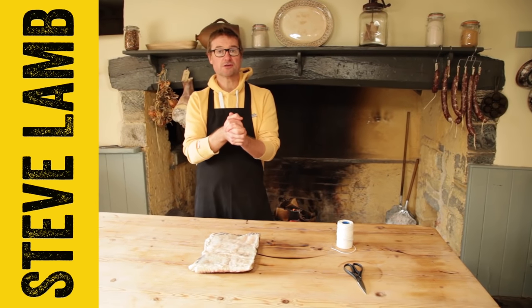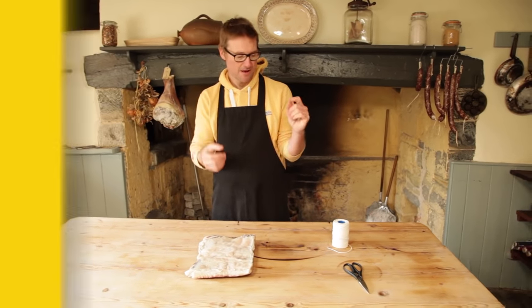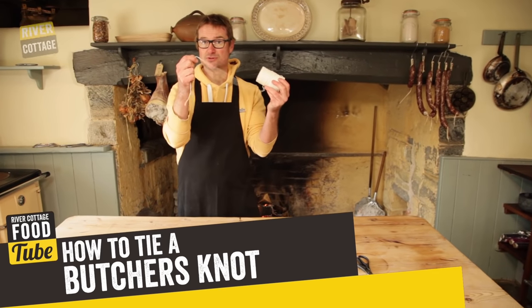Hello Foodtubers, welcome to the River Cottage Food Tube channel. My name is Steve Lamb. I'm going to show you a top tip on how to tie a butcher's knot.